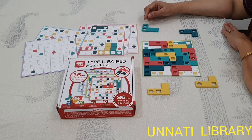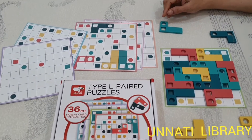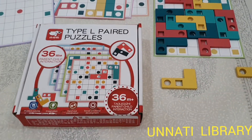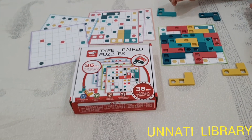Hello parents, we are from Unmuthi Books and Toy Library. Today parents, I am introducing one more game to you. The game name is Type L Paired Puzzles. This is a very intellectual game and the child from 5 years onward can play this game.